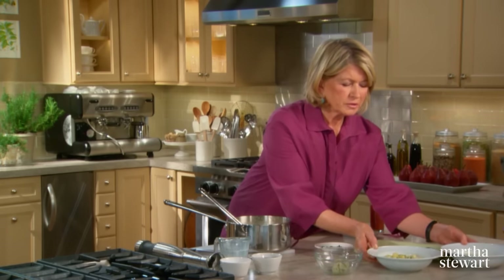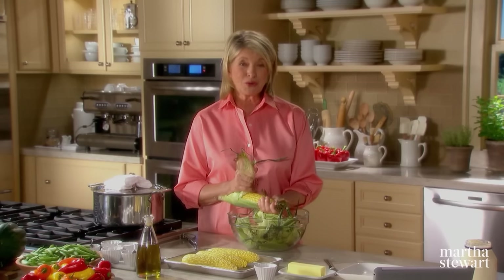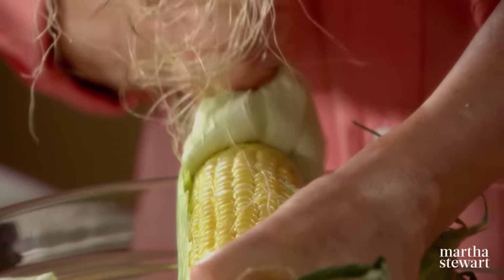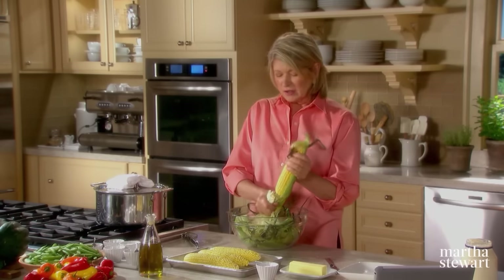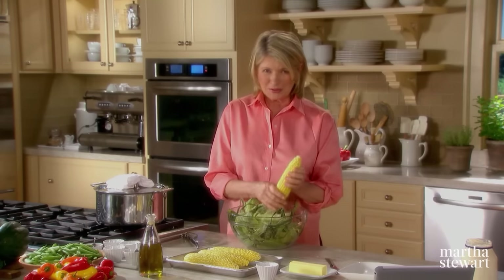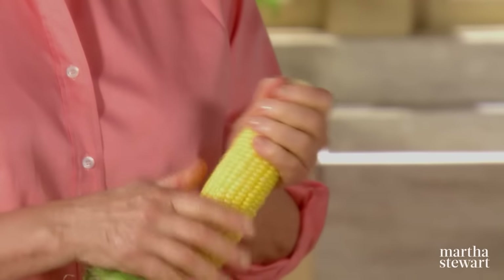Beautiful, beautiful corn chowder. I grew up in New Jersey and must say there is nothing we wait for more than July and August corn. Corn begins to lose its sweetness the moment it is picked — all those delicious sugars start to turn to starch. So the faster you cook it after it's picked, the better. I always ask when the corn was picked at the farm stand, and if the answer is anything but an hour ago or this morning, I don't buy it.